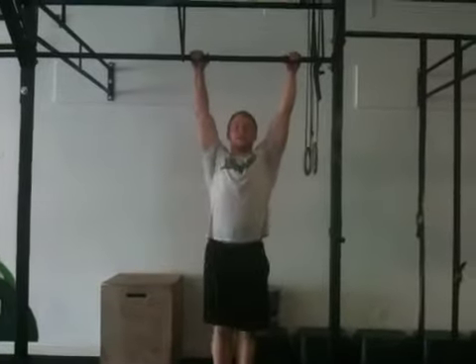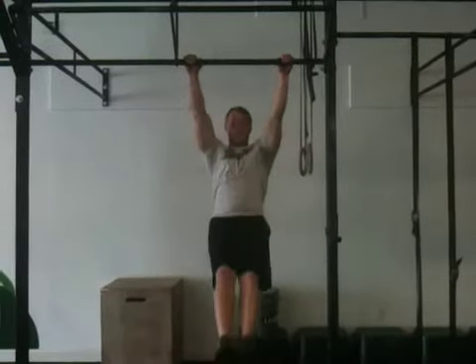Last time, we talked about the body positions you have to have for the kipping pull-up. You have to have a solid arch position, a solid hollow position, and you have to be able to transition between them on the bar. We talked about the transition — how we're pushing our chest forward and pushing our chest back while engaging our shoulders. I'm going to give you a recap of that. It should look like this: engage your shoulders, chest forward and back, going through the hollow position and the arch position.